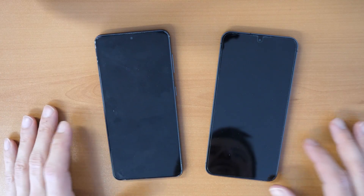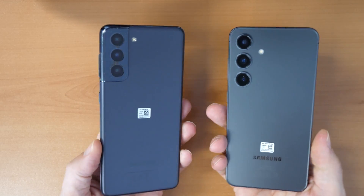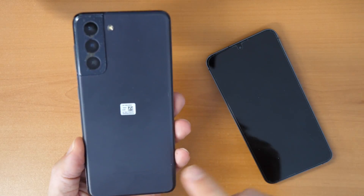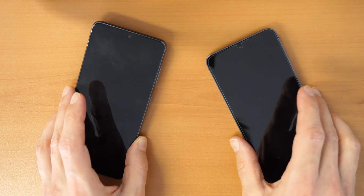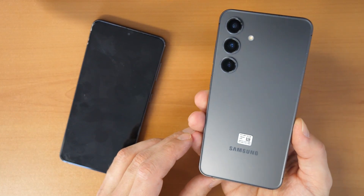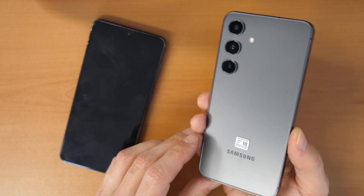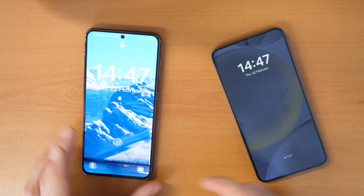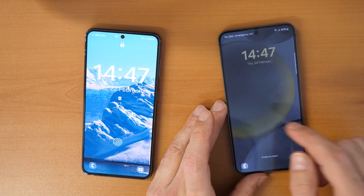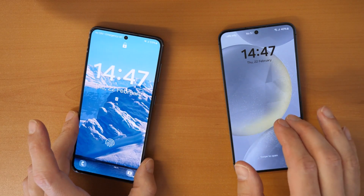Hello and welcome to a new Crocfix video. We have here two Samsung phones — an old Samsung Galaxy S21 and a new Galaxy S24. What we want to do is transfer all data from the old phone to the new Galaxy S24.